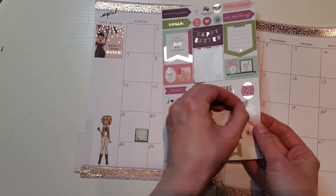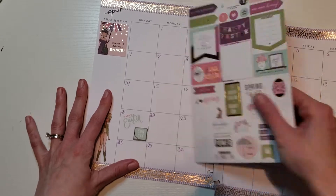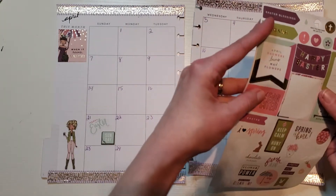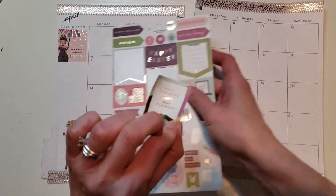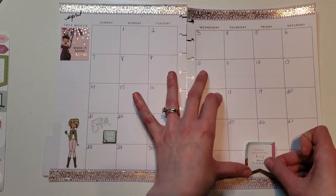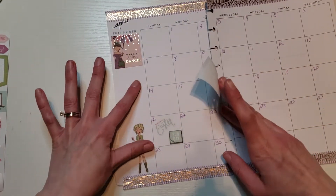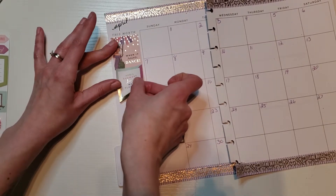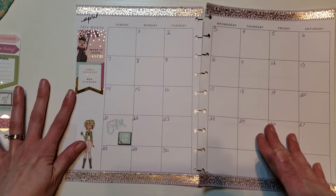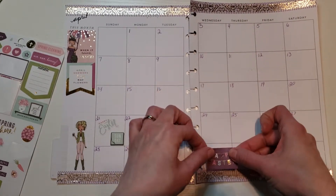I'm going to put this 'Happy Easter' sticker right on the Sunday box for the 21st. I don't like to go overboard with stickers — I want to make it beautiful and make a big statement. You see how this is like a tag? I usually write my goals here, so I'm going to layer that to make it like a bigger sticker — I like that a lot. This one says 'Happy Easter' — I'll put that right here.